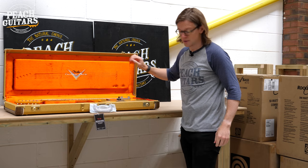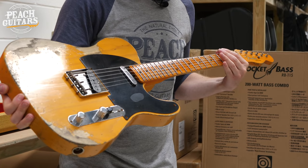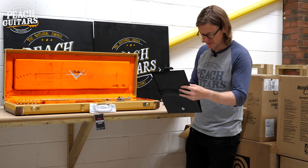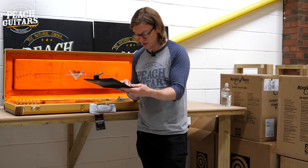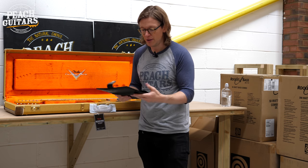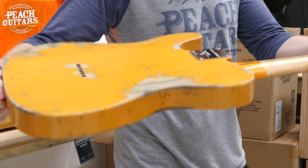Last of the tweeds — another beaten-up Tele in butterscotch blonde. It's a '51 Tele heavy relic with a '1056V' neck profile, 9.5 radius, hand-wound blackguard Tele pickups, and 6105 frets. To my eye it looks more butterscotch than no-caster blonde, but the spec sheet confirms butterscotch blonde. Another beauty.